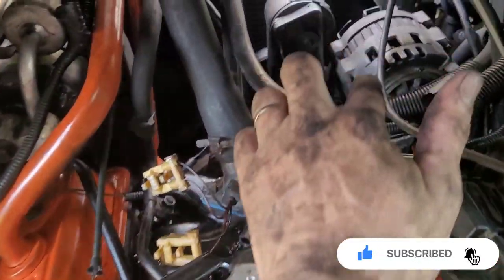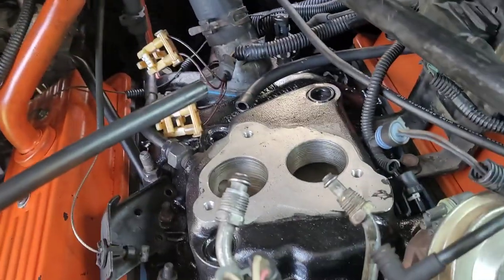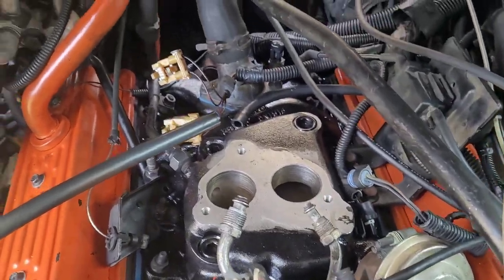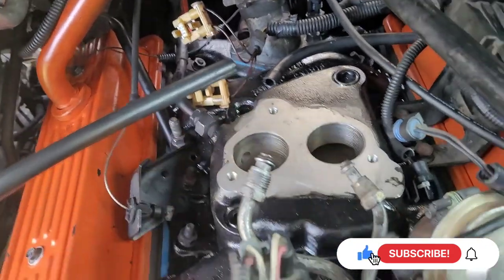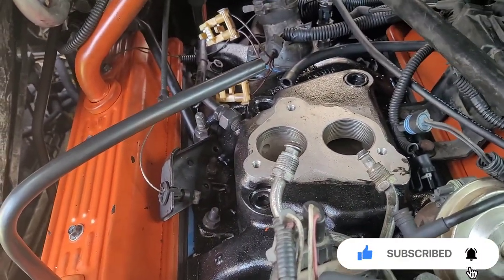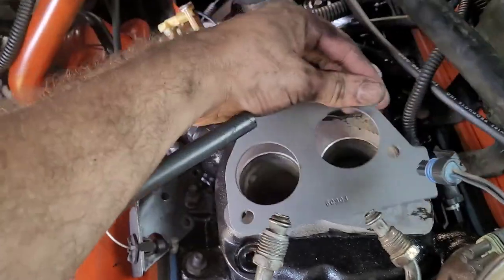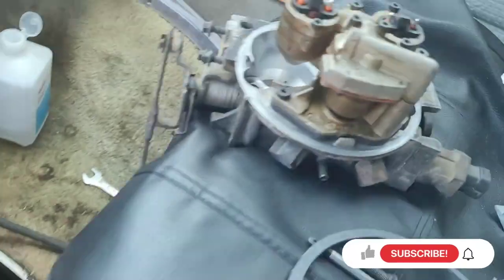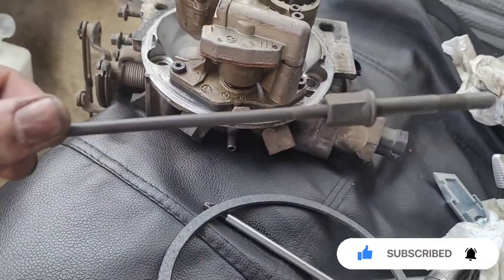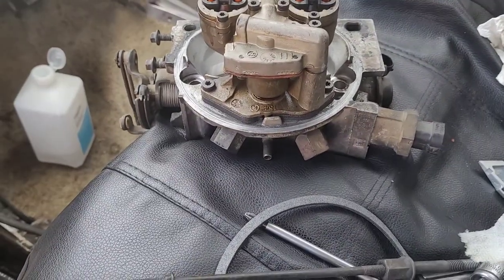I went ahead and put the alternator back on and tightened those bolts up. I've got pretty much everything together besides the intake. This piece goes right here — line it up, put this back on. There are three bolts: one here, and then these long ones — this is for the filter.